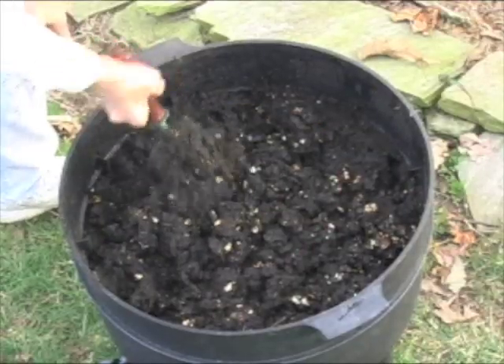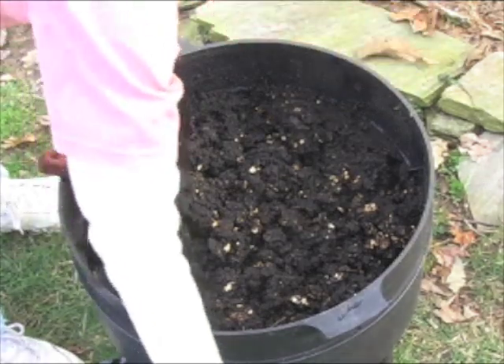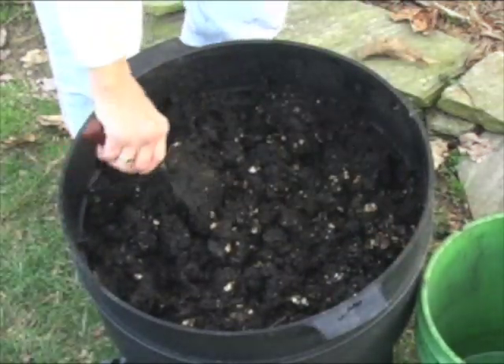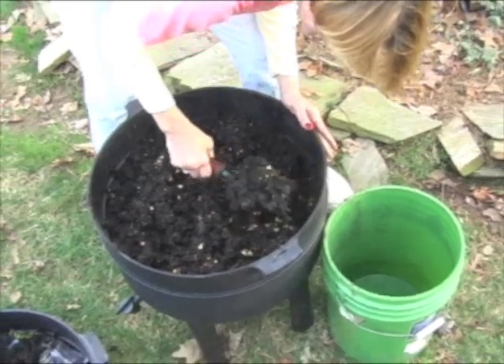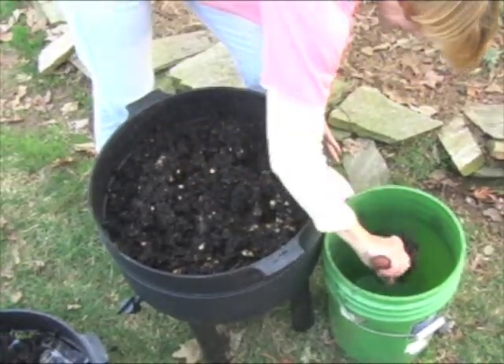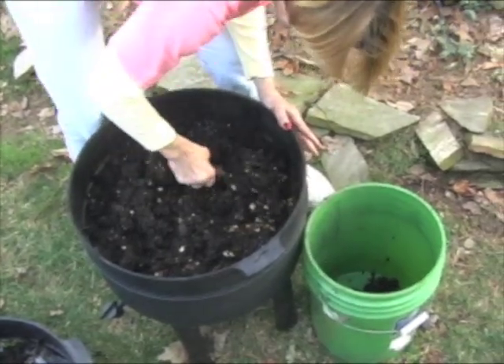In a few short months, depending on how many worms you started with, you'll have nutrient-rich castings, which is just a fancy word for poop. Use these castings in your garden. They won't burn your plants. They're high in humus, which stimulates plant growth and helps control harmful pathogens in your garden.